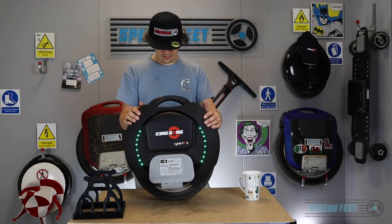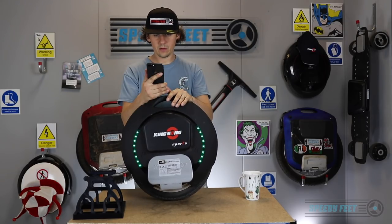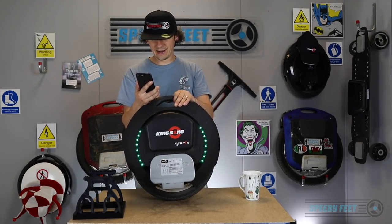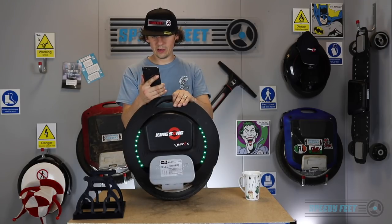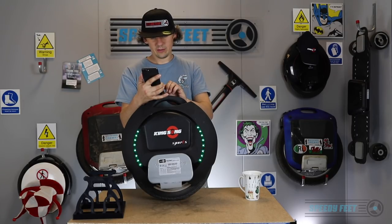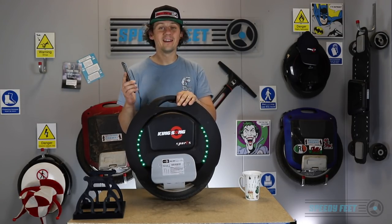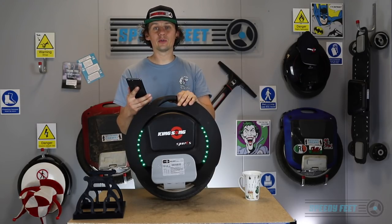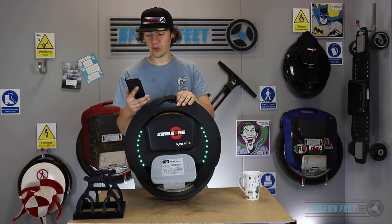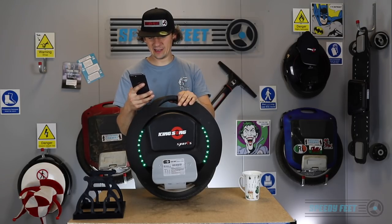Let's log into the app and see where we're at. We are connected and we've got a total mileage of 274 kilometers, which is pretty neat. It's actually asking for a firmware update as I've logged in, so I'm going to do a firmware update now and we'll see how that goes — I'm on v1.05 and the new firmware version is v1.08.